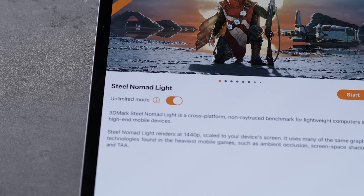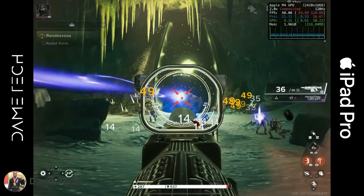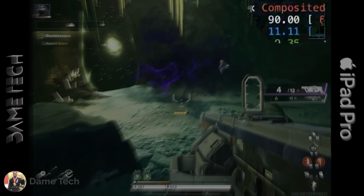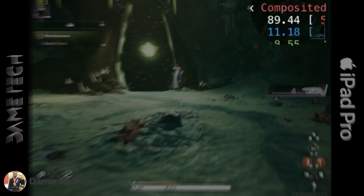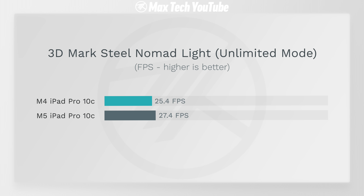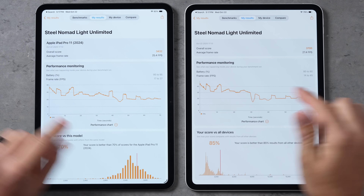Now for gaming benchmarks, I'm running 3DMark Steel Nomad Light in unlimited off-screen mode. While this is running — in Destiny Rising, the M4 iPad Pro was already capped at 90 fps at full performance with killer graphics, and wasn't even getting hot. Results: 27.4 compared to 25.4 — less than a 10% difference. It started higher but towards the end there's not much difference, so this is thermally limited.